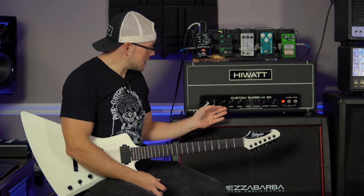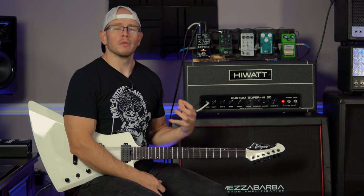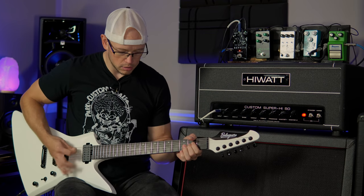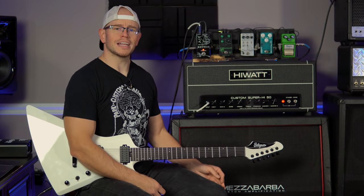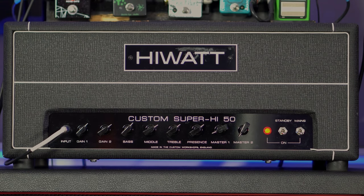This amp sounds great on its own. This is one of the first amps in a while where I felt like no boost is necessary to get my preferred level of tightness out of this. This thing sounds really, really good. We've bumped up gain one a little bit to try and add a little bit more saturation and maybe a little bit more low end girth. I'm going to up the mids to kind of compensate for the low mids that have been added with gain one.